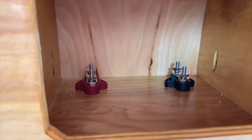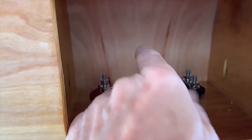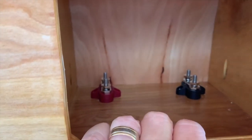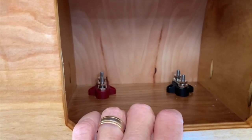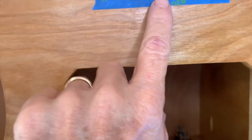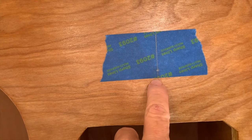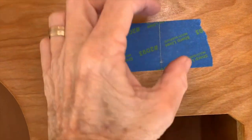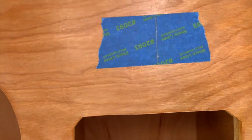I've got my two terminal posts in and mounted, and I'll be drilling the hole in the back to bring the cables in. The next thing I'm going to work on is a switch to select between my primary DC input power and my secondary DC input power. I want to put that switch up here - it's a rotary switch, so I've got to drill a fairly big hole and get that mounted.